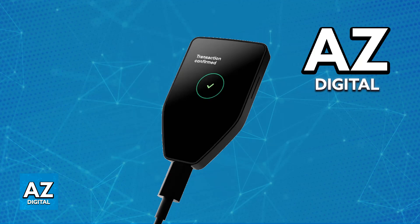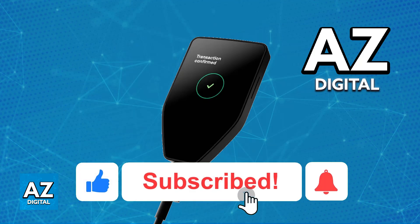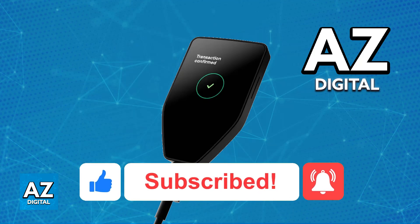I hope I was able to help you on how to transfer XRP to Trezor. If this video helped you, please be sure to leave a like and subscribe for more very easy tips. Thank you for watching.